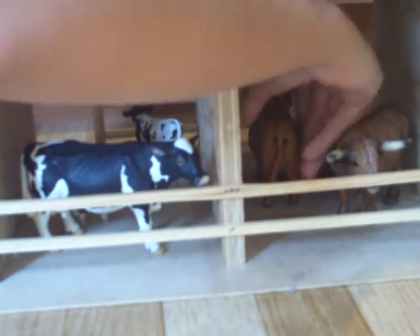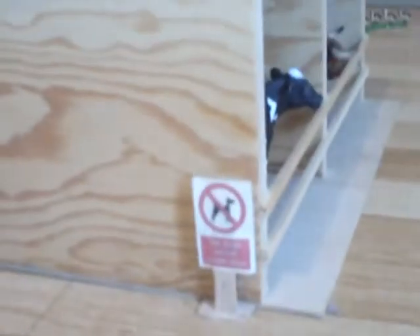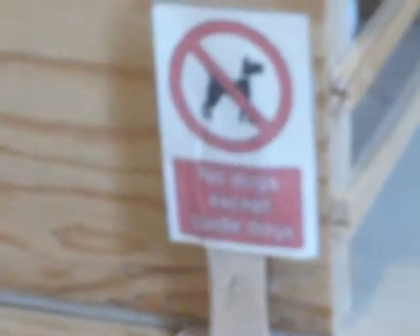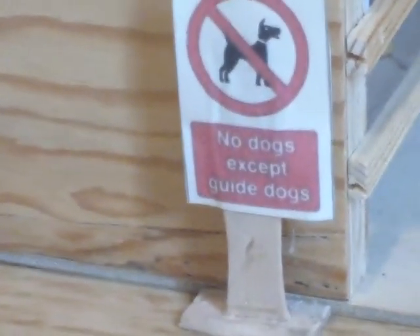Then I haven't named the mom. So if you can give me a suggestion of what to name this cow, please help me. That's my cow barn. I did make this cow barn with my dad. Then I have over here beside the cow barn a sign that says 'No dogs except guide dogs.'